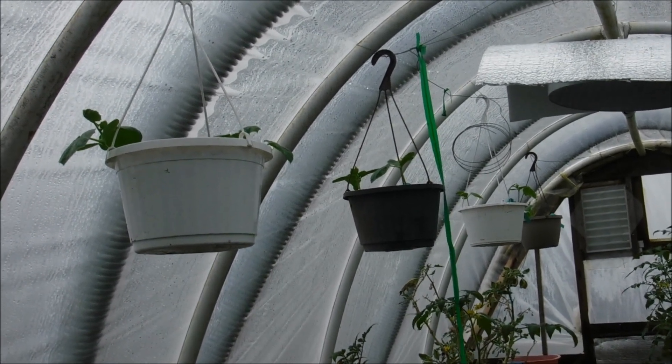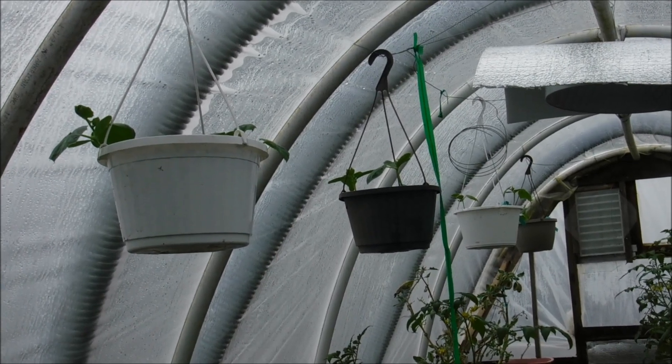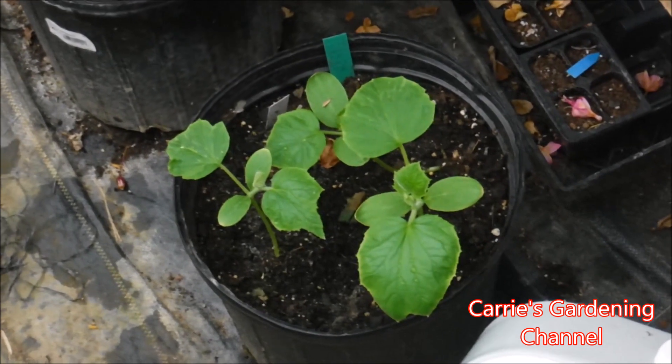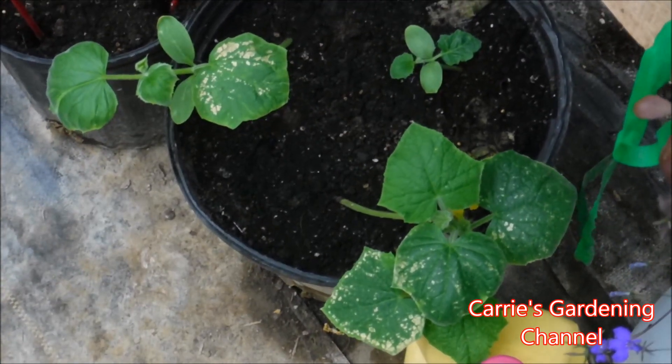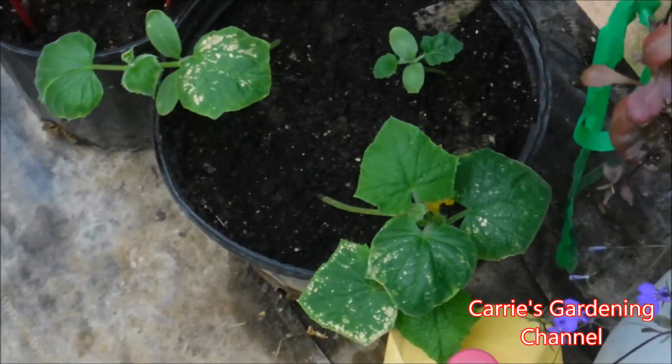They're great for making pickles because the skin is thinner on them. And you can see here's another container of these back here. I do recommend if you're growing your cucumbers, definitely grow more than one stalk because you want to have enough to pollinate.